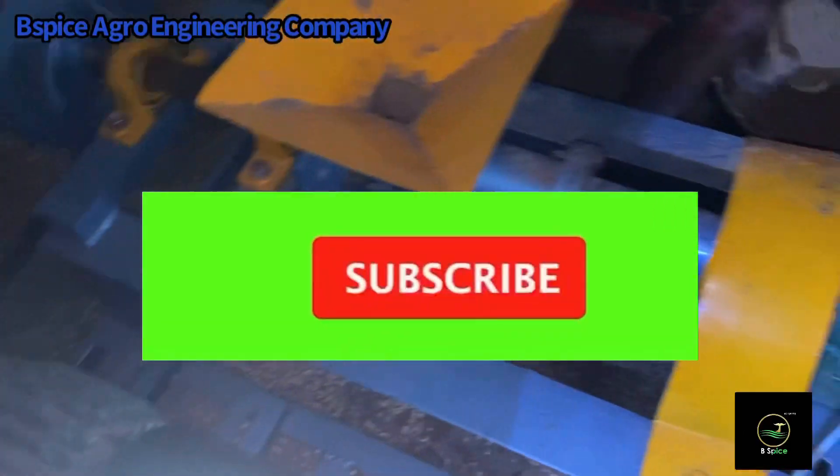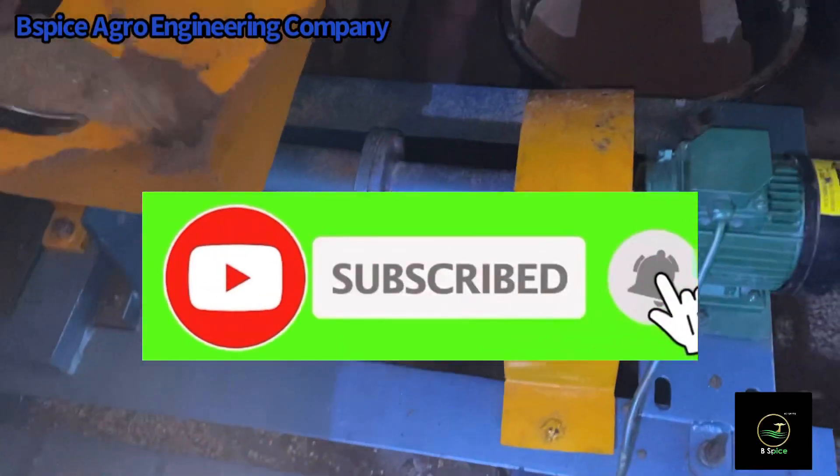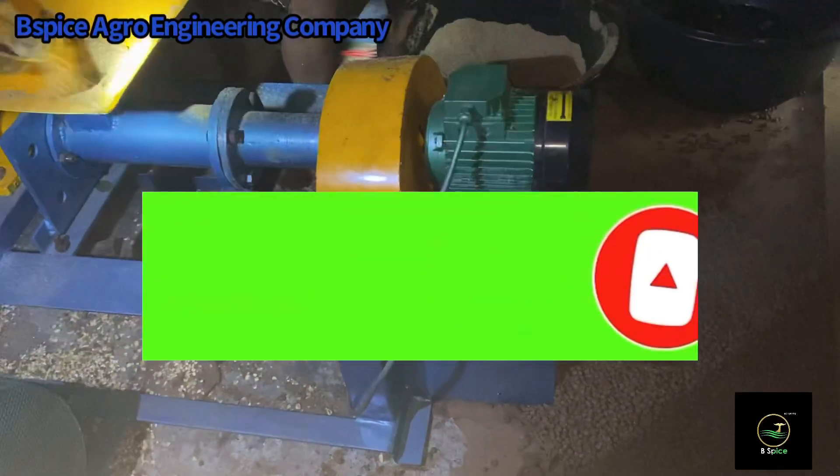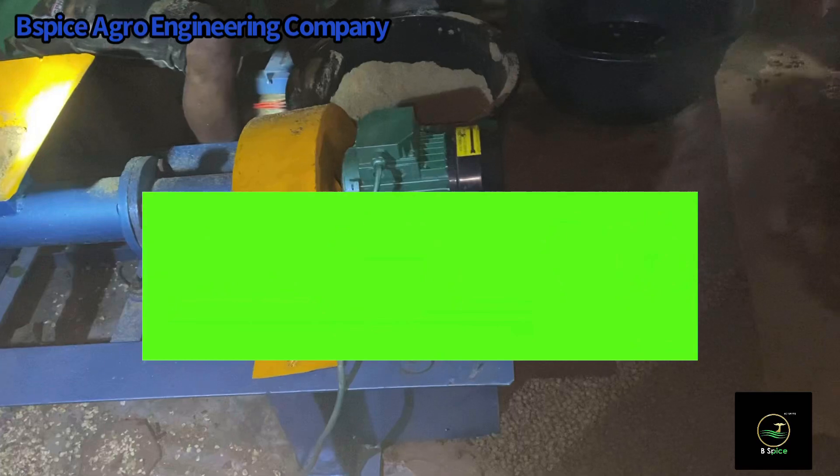Thank you so much Africa, thank you so much Nigerians for believing in us. We urge you to subscribe to our YouTube channel, share our videos, make inquiries about our machines, and ultimately purchase our machines to save cost.